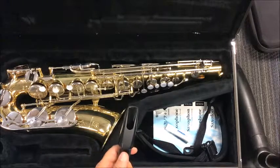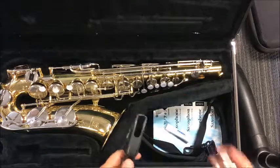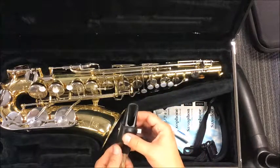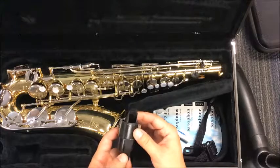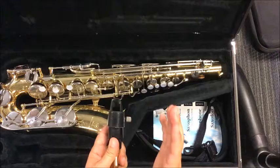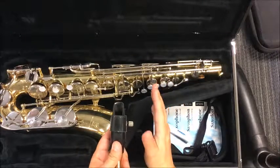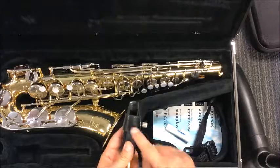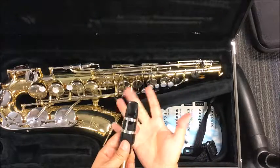Your ligature — go ahead and slide your ligature back on. Your ligature is going to be situated so that the screw, the part that you tighten, is going to be on the right hand side. It doesn't matter what ligature you're using, whether it's a leather one or a metal one like this.